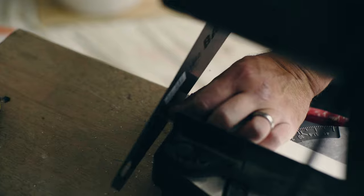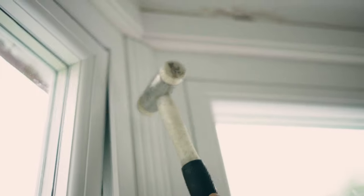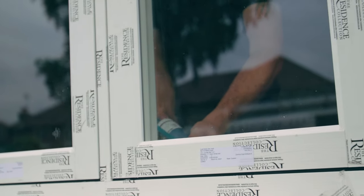Now, cut the internal trim to size and clip it into position. This will centralise the assembly and assist before you screw fix the bay pole to the frames. Before clipping into position, you have the option to run a bead of sealant along the edge of the extrusion for additional weather sealing.